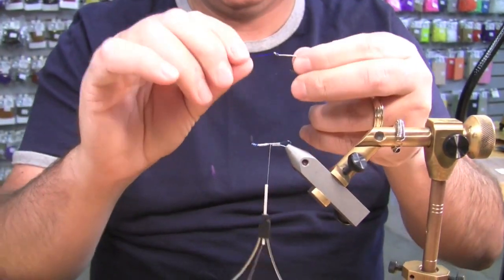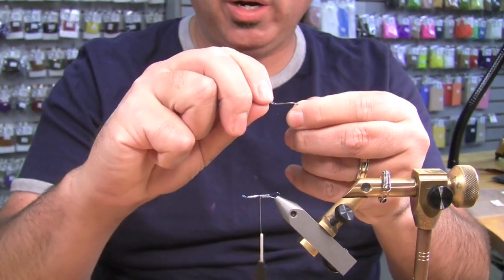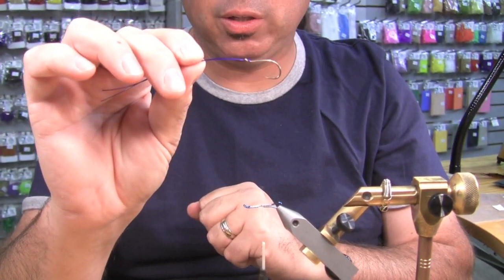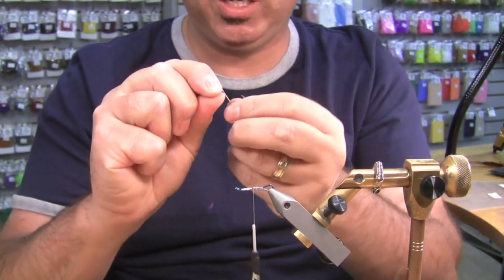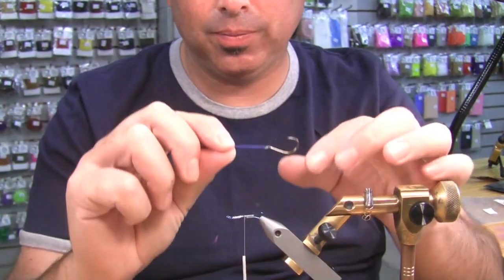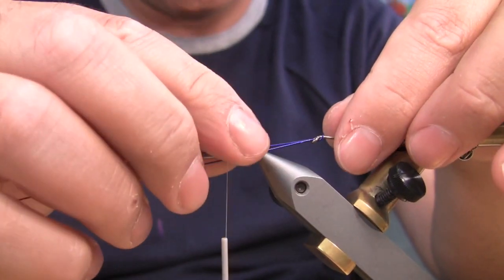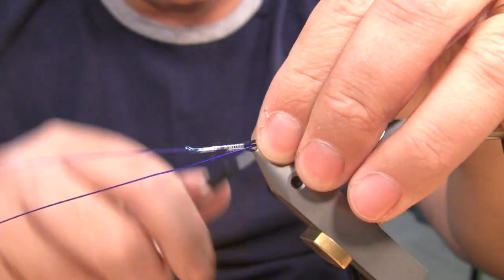Everybody's done that before. But here's the deal — see how that would set like that normally with mono? What you do with this wire is you just take it and push it perfectly straight. And if you even want to exaggerate the gap a little bit, you can take it a little further and get it to be up like that. So now I'm going to take this wire and lay it on the shank and roughly get it where I want it.